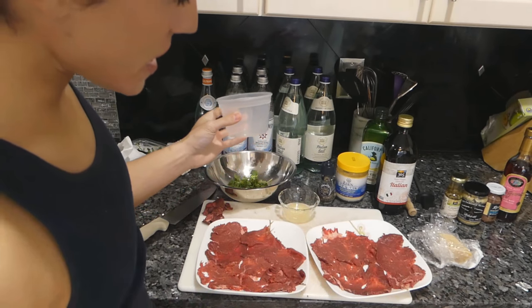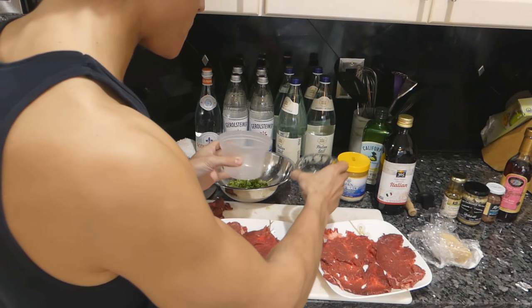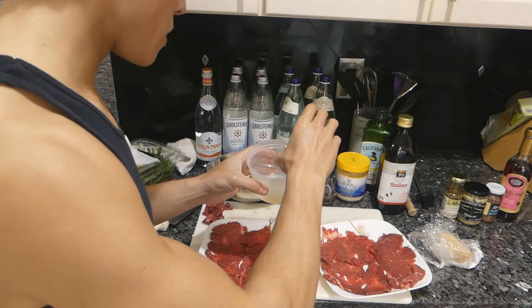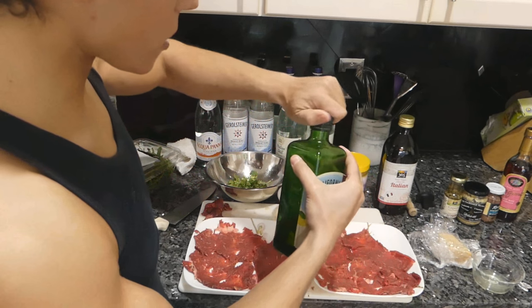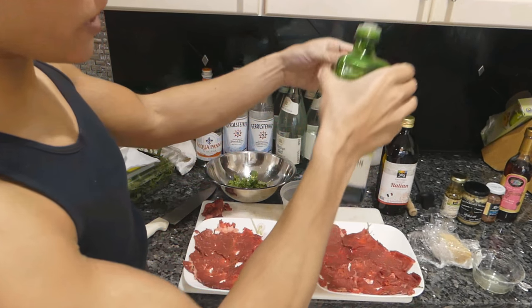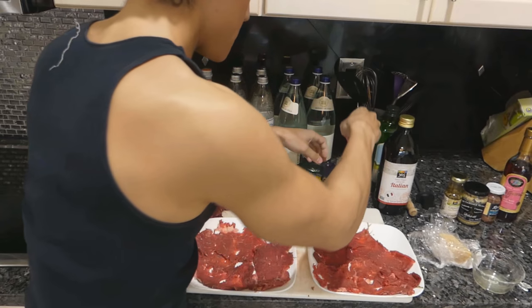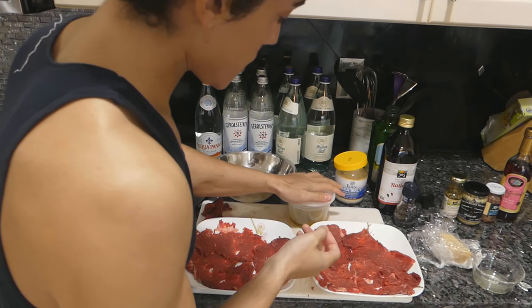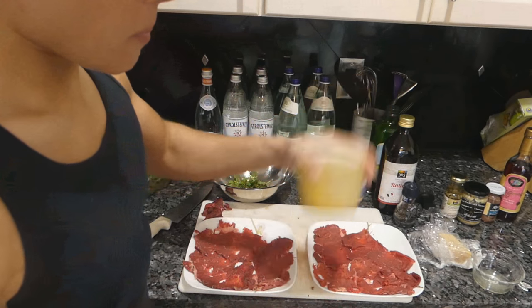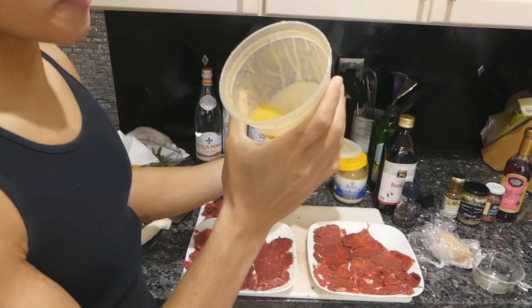A vinaigrette is classically one part acid to four parts oil. For this first vinaigrette: one part lemon juice, four parts oil — this is a California Olive Branch olive oil, a pretty popular good brand. Just a pinch of salt and cracked pepper. Shake it up. The dressing should be emulsified together.